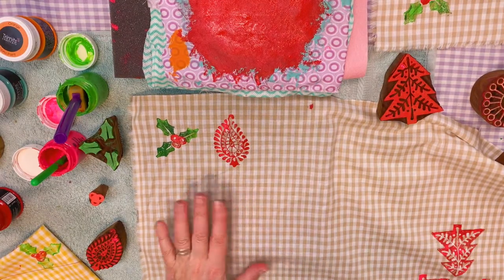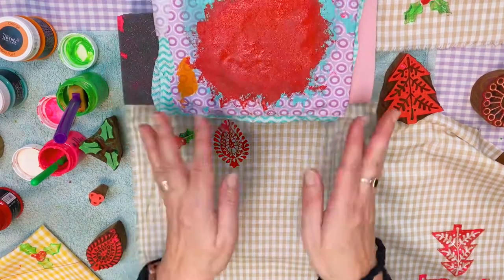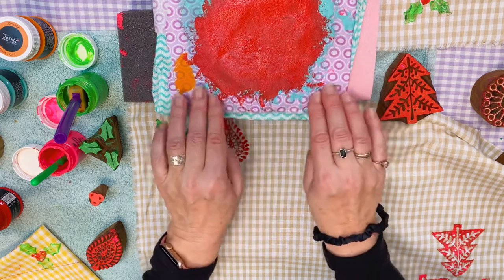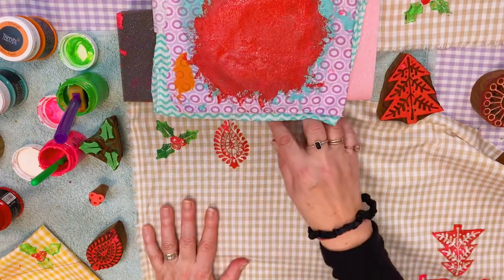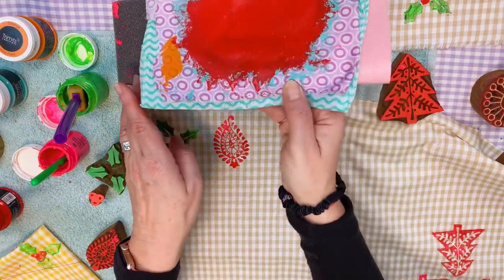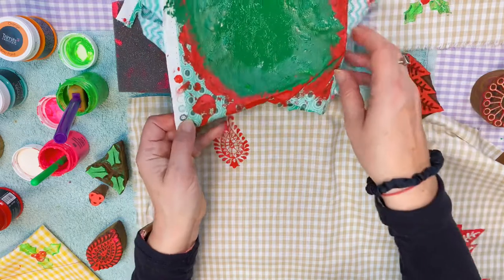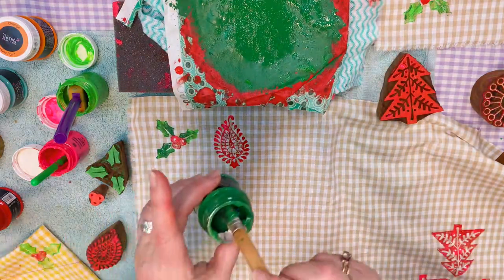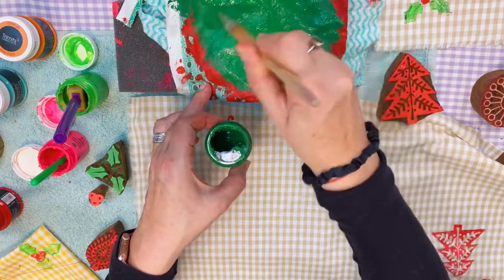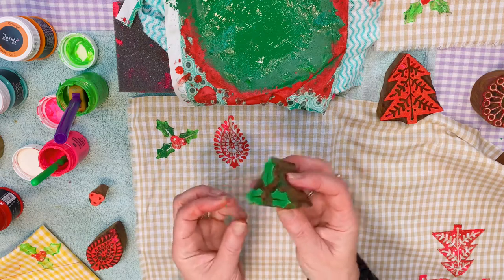Let's start off. I'm just going to be working onto this little area here, onto the beige gingham again. This is my little paint pad here that I'm using — it's a piece of foam, piece of felt, and then a couple of cloths, a piece of cotton on the top with my paint on top of that. So let's start off by doing another one of the holly. I'm just going to swap out my pink paint for my green paint. And then I just use the paints literally straight from the pot, and I'm going to show you how I do the two colours.